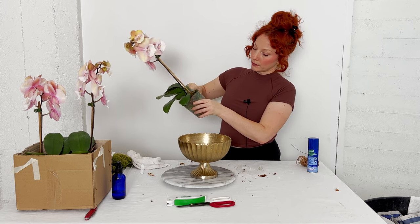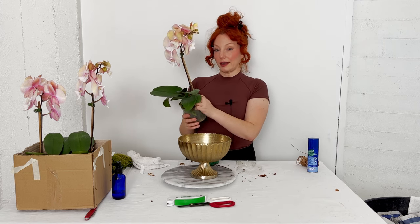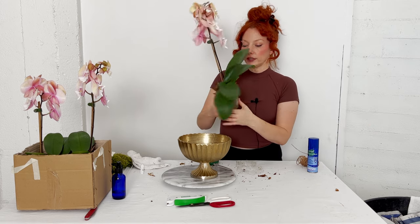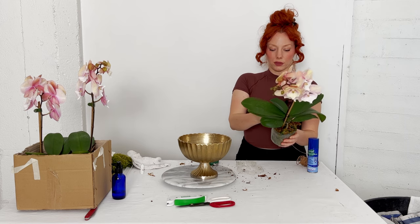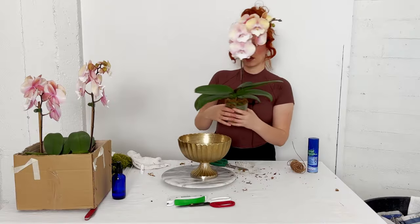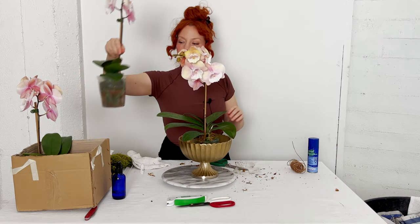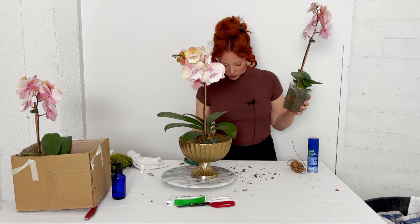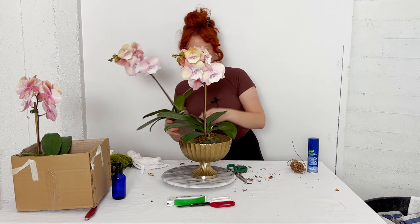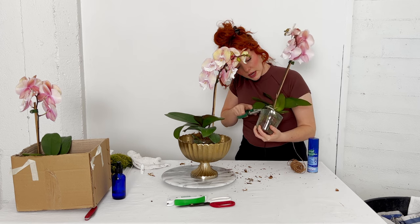I'll take some excess moss off, and if I see any damaged or dead roots I'll trim those off — you don't want those in your plant. Make sure to remove any stickers on your vase as well. This one looks pretty good as is, but it still needs about another inch cut off so it sits low enough in the vase. I'll go down as far as I can before it feels like I'm starting to interfere with the roots.